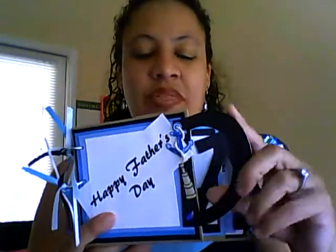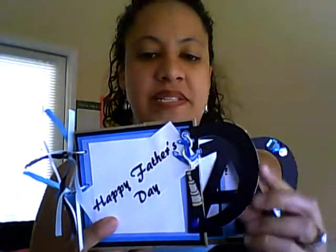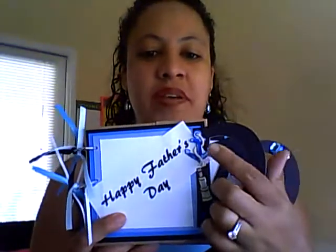This is handmade from scratch. I cut the letters out with a board and then with my Cricut I cut the letters again in black and pasted it over. I put a little anchor, a little telescope, and a bee. The telescope — my dad's always watching out for us.